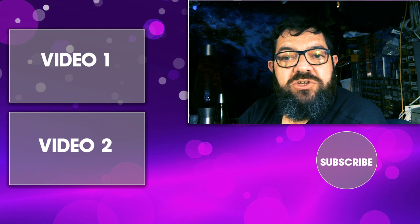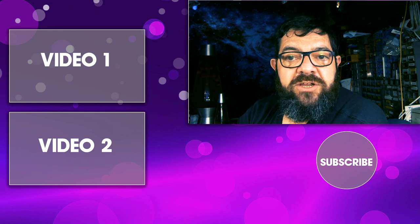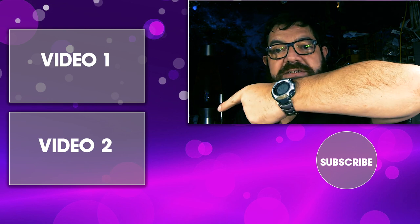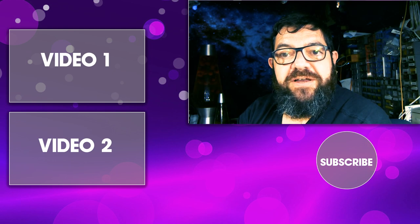Until then I'm going to wish you all the best — thank you very much for watching. Don't forget to click like, subscribe, hit the bell icon, leave comments, and watch one of my other videos. Thanks very much, see you again, bye for now.